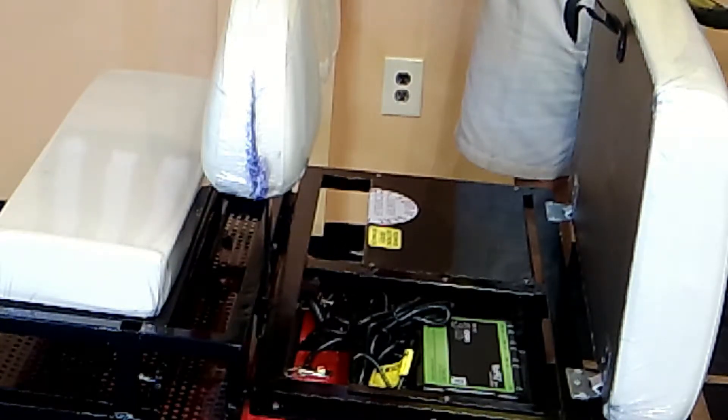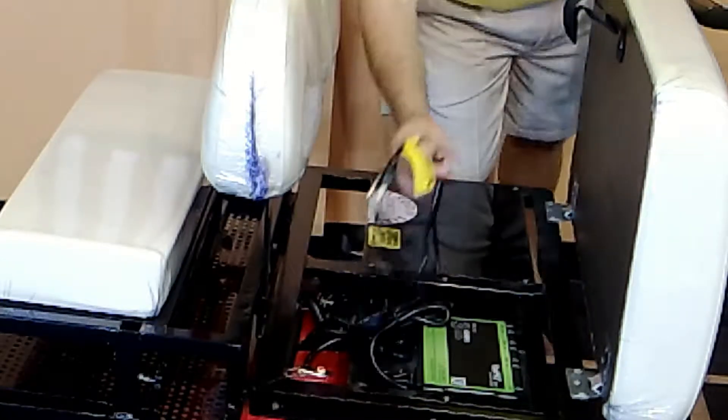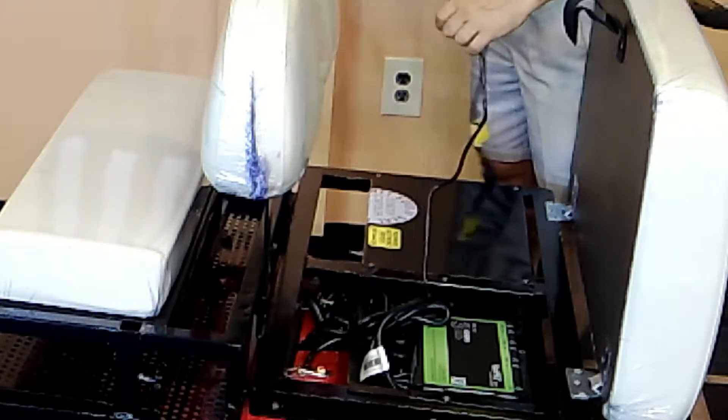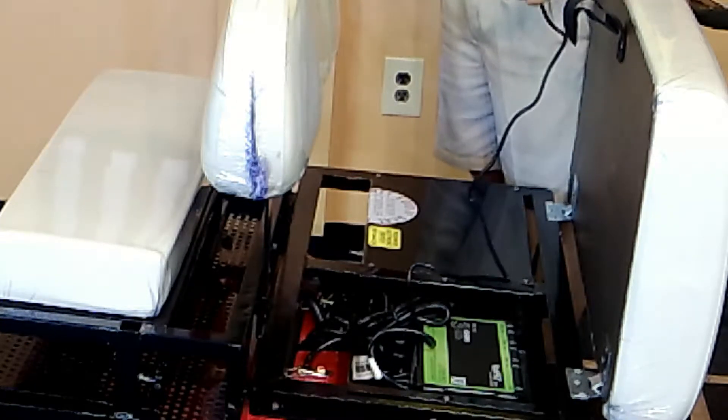It's a 36 volt, which means there are three batteries. Unlike the full-size golf cart, the batteries in there are gel batteries — they're a sealed gel battery. This is 2018, so I'm going to say they're $95 a piece right now.